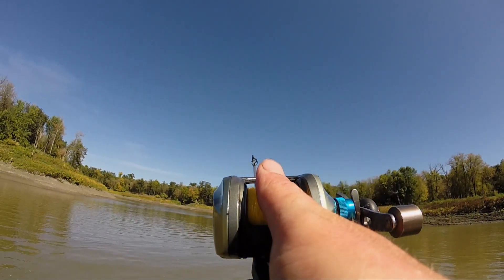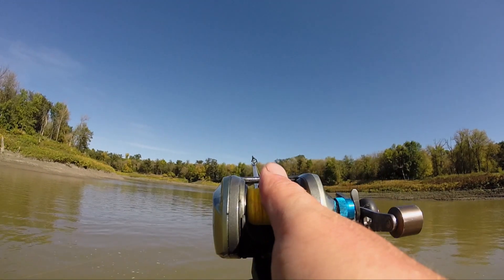Catfishing is basically hook, line, and sinker. It very seldom gets more involved than that. Although, as always, you can fine-tune your components.